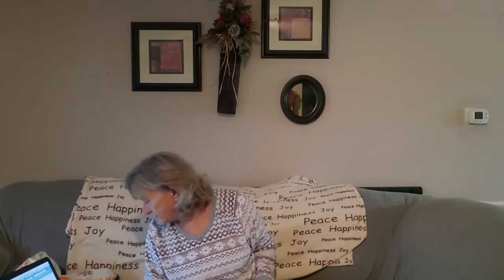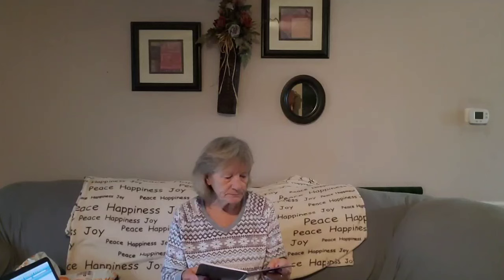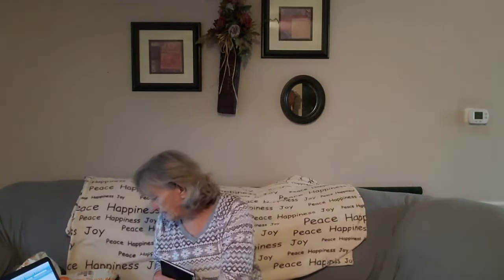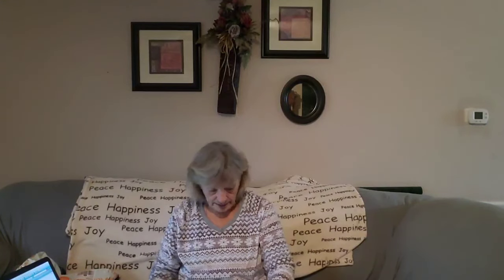Then I got a two-year calendar — years 24 and 25. I usually write down everything on a tablet — when I post videos, et cetera. I just thought having something like this would let me write down the days I do my videos and when they're posted. I'm happy with that. I probably could have gotten it at the Dollar Tree a lot cheaper, but I saved gas and my time. That was $4.97.